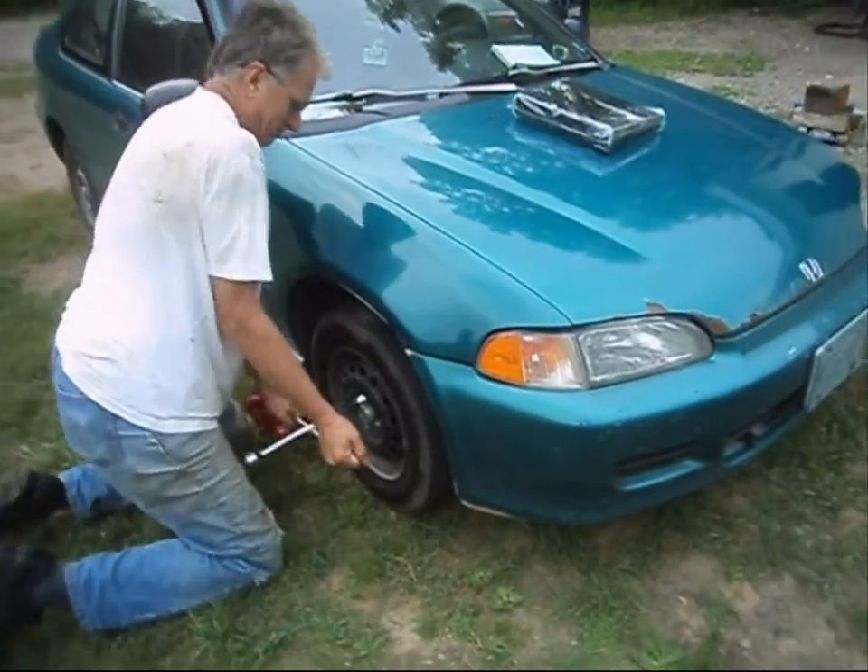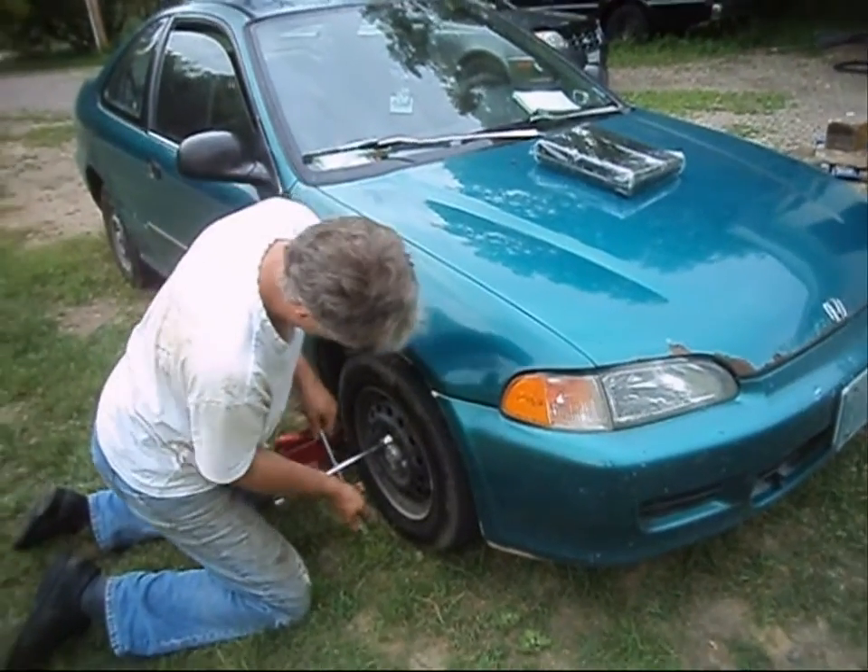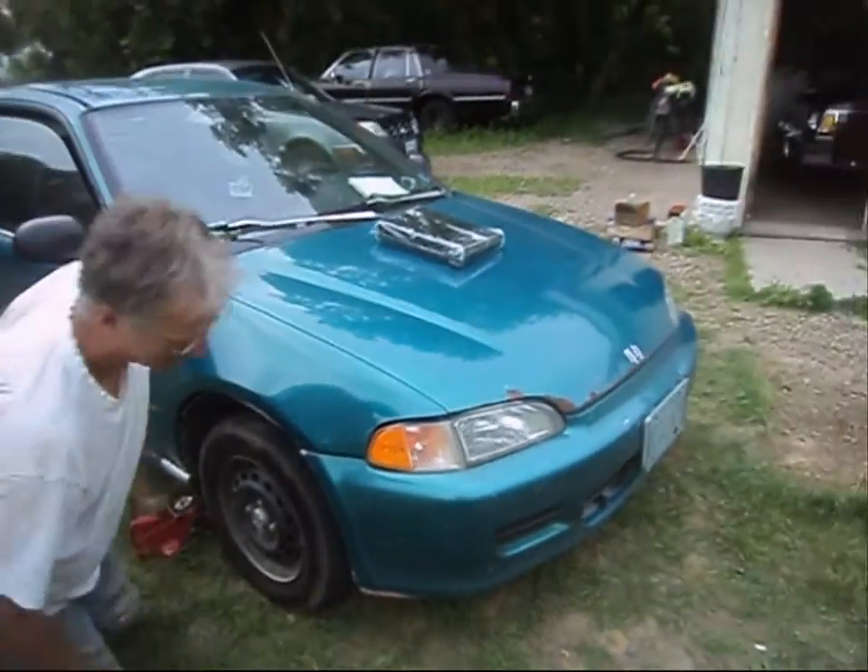First thing we're going to do is take the tire off the vehicle. Typical safety precautions: you're going to want to use jack stands. Don't get underneath the vehicle either. Remove the tire. You don't even have to take the brake calipers off for this type of vehicle — you might have to with others — but it's pretty straightforward.